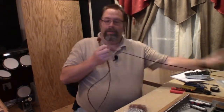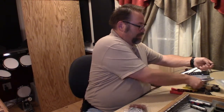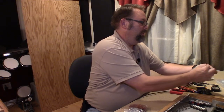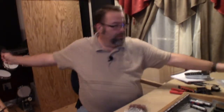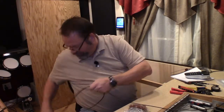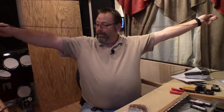You grab the end of your Belden cable and pull it out until you get exactly the length you want — these were all pre-measured — and then cut it off. Because I'm running stereo pairs, I need to pull a second wire out too, run them side by side, and cut that one off as well. Now I've got a pair of cables for stereo.